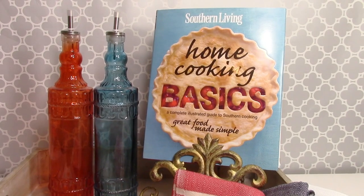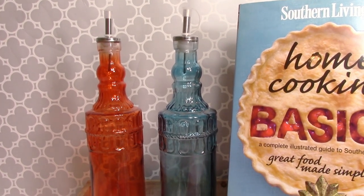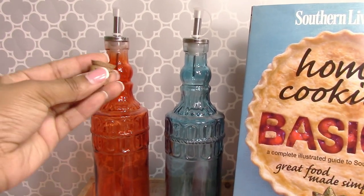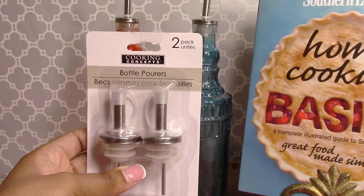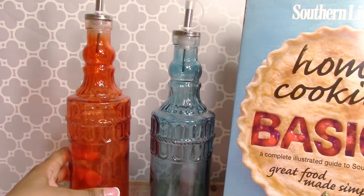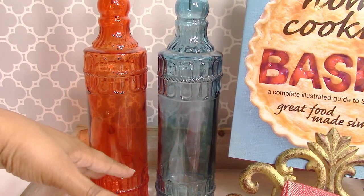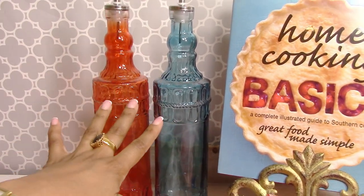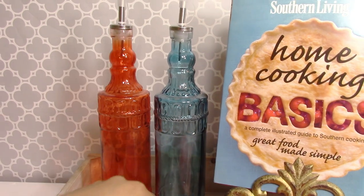Now for a Dollar Tree DIY project: I was watching the channel Pretty and Flawed, and she did something amazing. She purchased bottles from the Dollar Tree — originally with a cork top — and then picked up bottle pourers from the Dollar Tree, converting them into little oil dispensers. For a mom who loves to cook, fill the bottles with rosemary or other herbs and pour in olive oil or make salad dressings. You'll end up with a very pretty oil and vinegar set for the table. The colors are so vibrant and perfect for summertime.